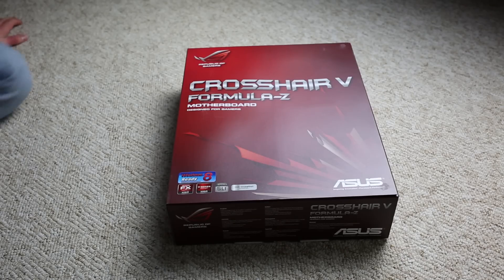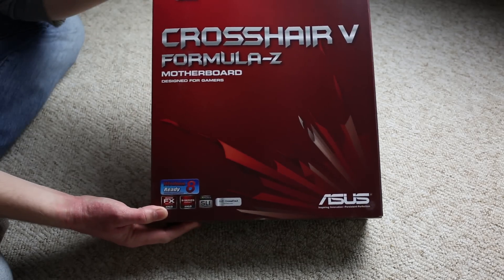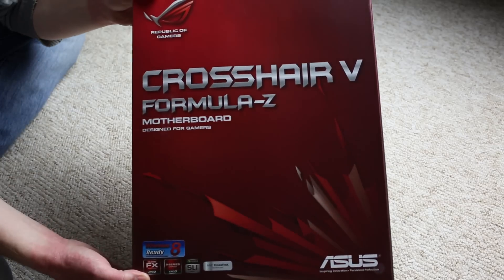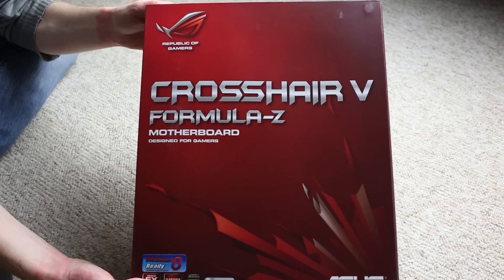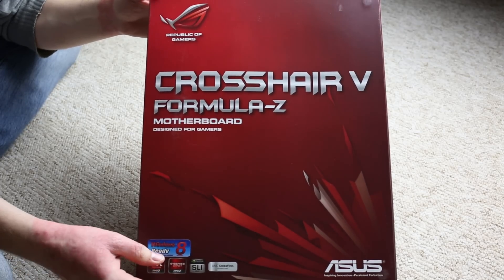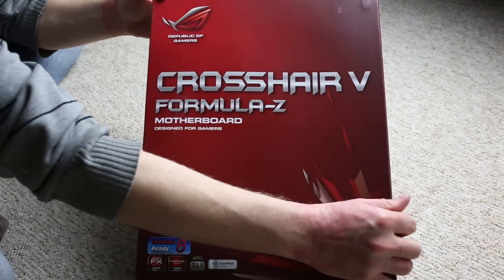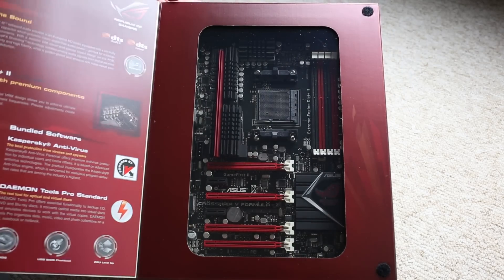Today we've got a very special unboxing for the Crosshair 5 Formula C motherboard from ASUS Republic of Gamers series. It's not just the motherboard — we're also unboxing the FX8350 processor, Trident X memory from G-Skill, and a water block from EK Waterblocks.